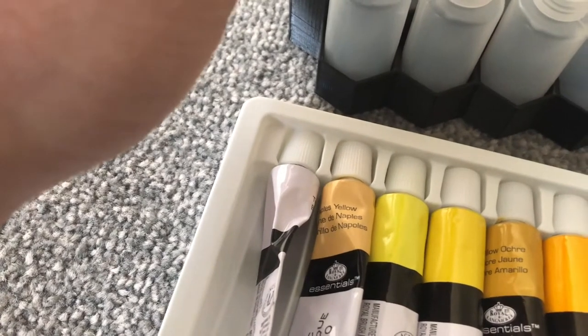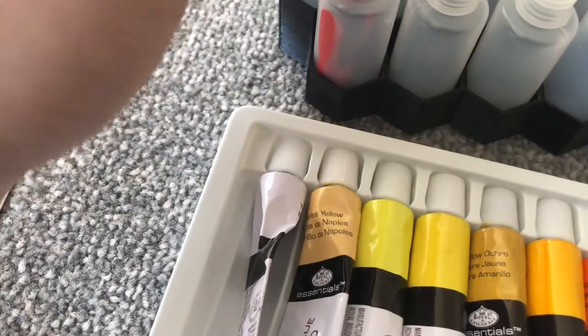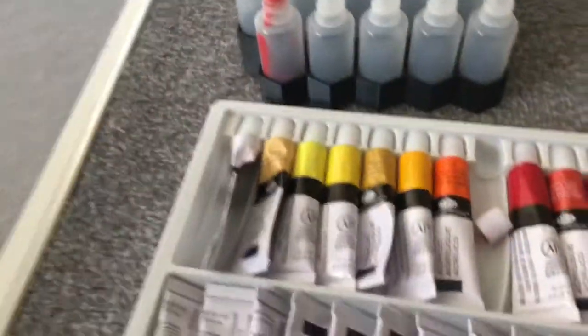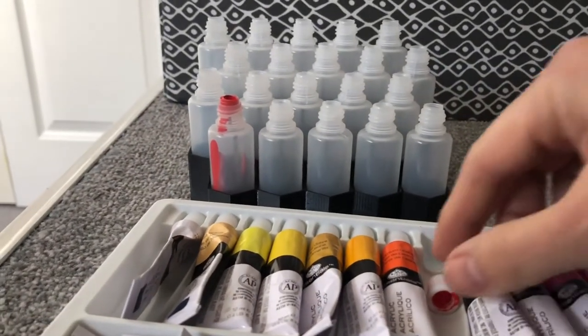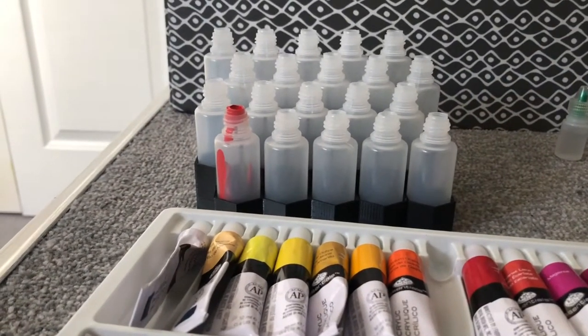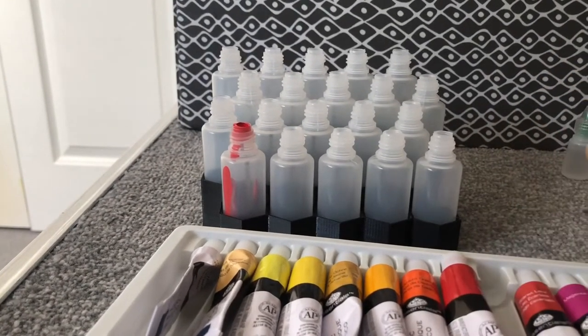Because you're going to be thinning these down for use with an airbrush, I really recommend getting a paint that is highly pigmented. It could take a lot more layers to fill and paint your models if there's not enough pigment in it.